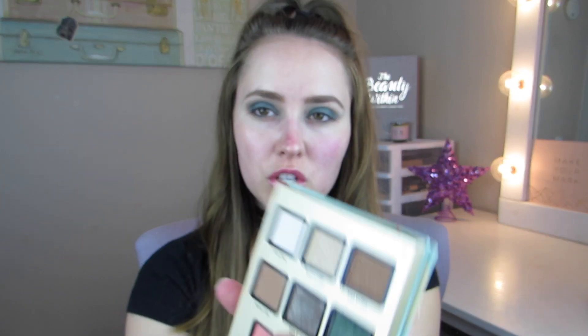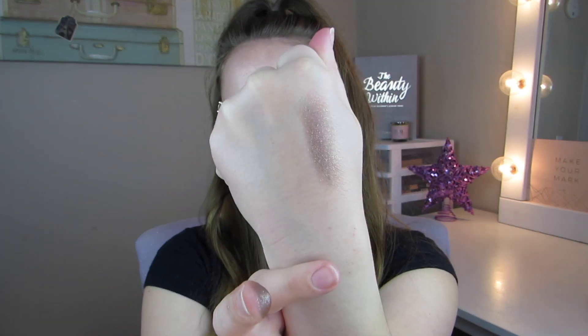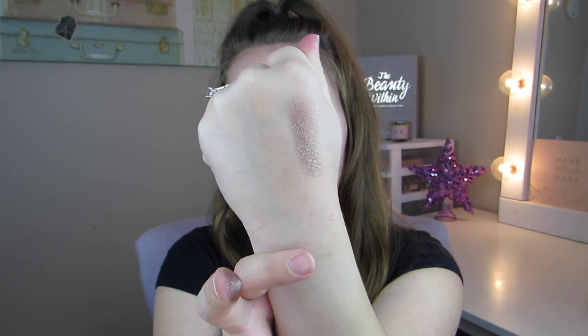I'm going to pop a little bit of the shade called Cold Brew right on the center of my lid. It doesn't have a lot of pigment but it has a nice sparkle to it. I'm just applying it with my finger because it's a lot more sparkly that way — just to give the middle of the lid a nice focal point and make it more dimensional. That color is so pretty!